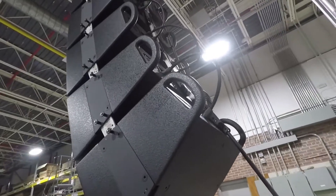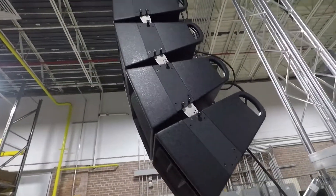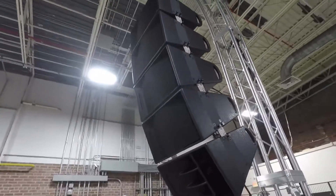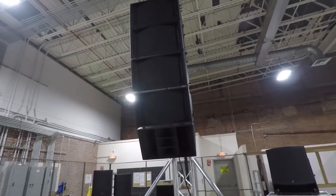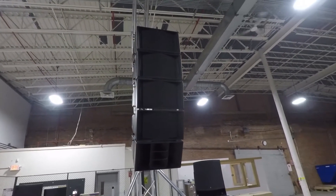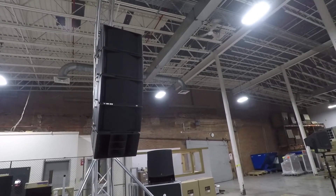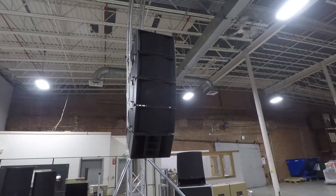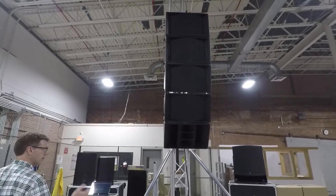Up to 12 dB of low-frequency cancellation at the rear. Each loudspeaker is fully passive — a 16-ohm, 500-watt passive loudspeaker module — allowing for multiples to be used on large amp channels, or you can break things up into smaller amp channels and multi-channel amps. So it gives you lots of options to design around whatever DSP or amplifier choice that you have.